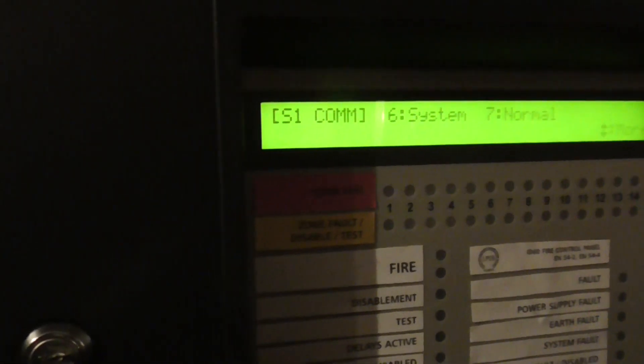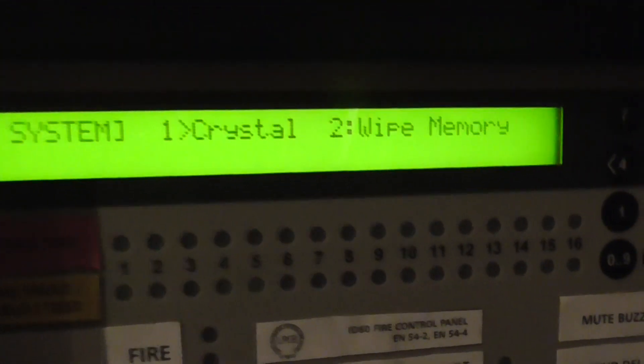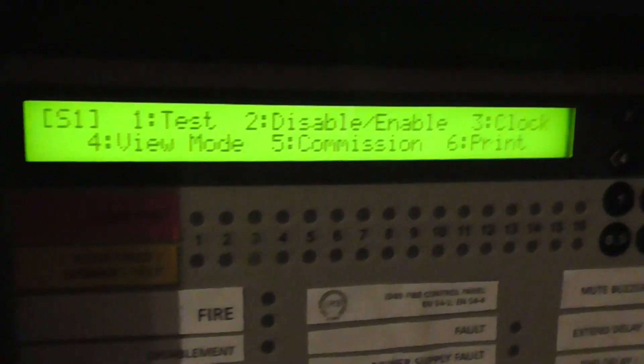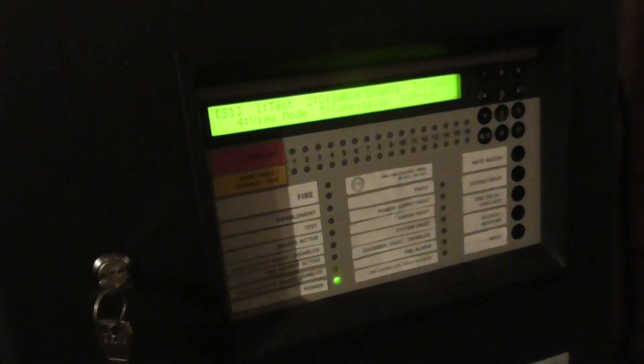If we go to system, we can wipe memory — I'm not sure what the crystal does. And if we go to normal, it just takes you back to the main screen. That's pretty much it for the panel. I will be playing around with some different features and stuff for the panel.